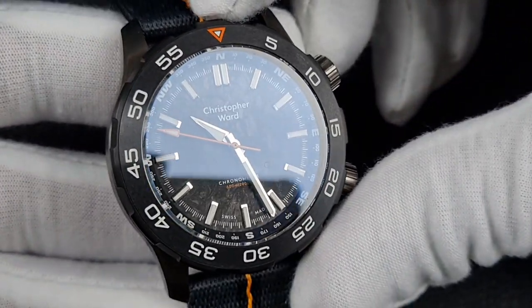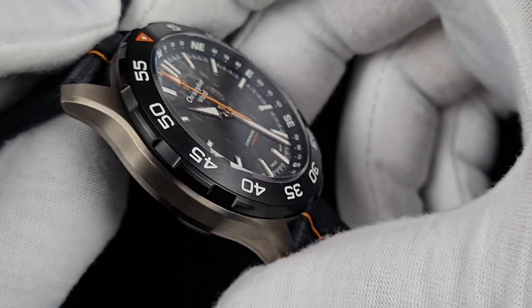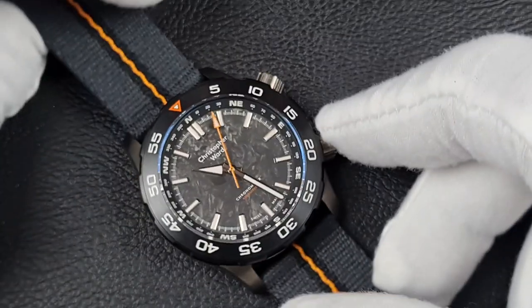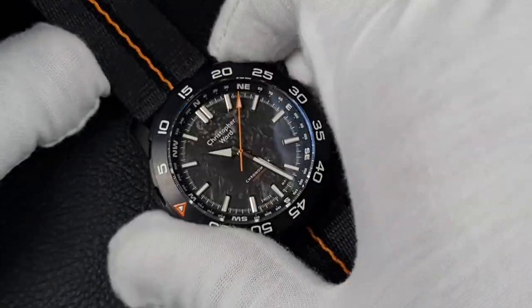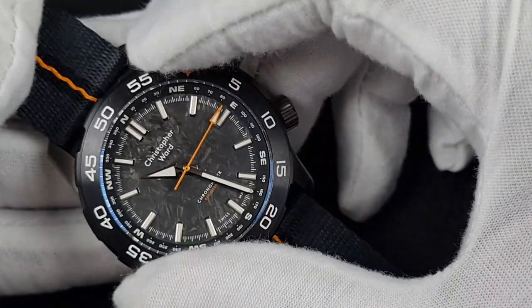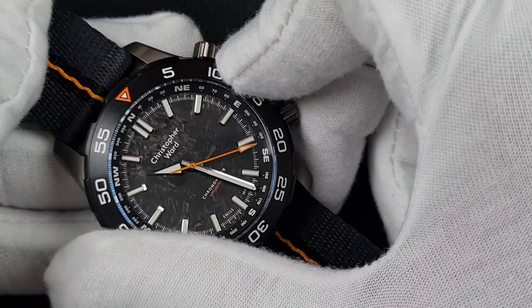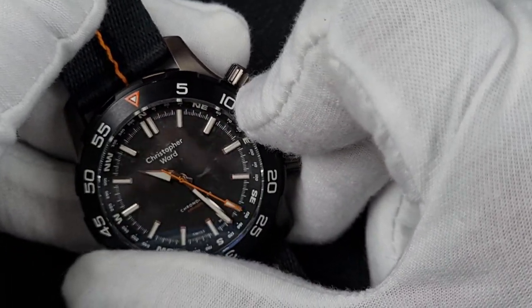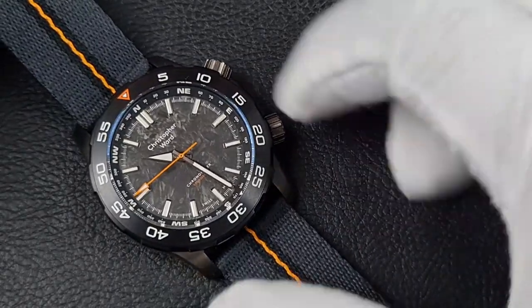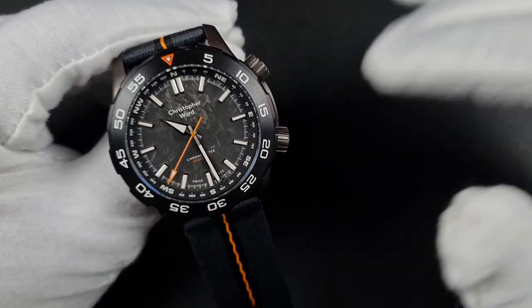The bezel insert is a circular brushed steel insert with deep-fill lumed numerals — we saw the loom shot and it works really well. The machining gives a really nice thick grip, no issue gripping it even with gloves. In terms of rotation: no looseness, no back play, no wobble — very precise 120 clicks that line up perfectly. Quite a tactile feel, as you'd expect, and functions really well.